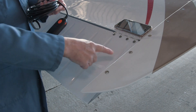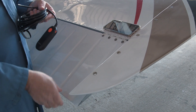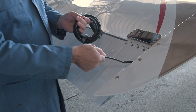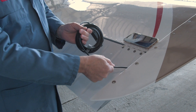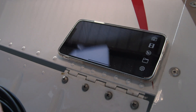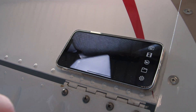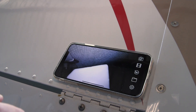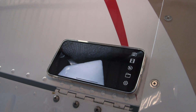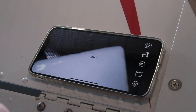One of the things we can look at on this Piper Cherokee is the aileron balance weights. I can just stick it right in the hole at the back of the wing tip and there I can get a good view of the balance weight. I've got some adjustments on the control head here — I can add more light if I want to, though that's probably way too much. Or I can even zoom in and zoom back out.